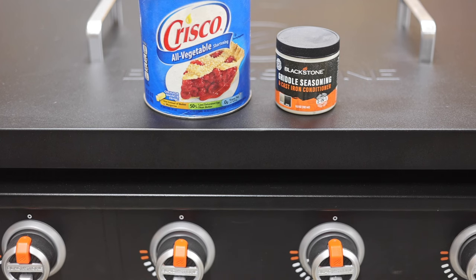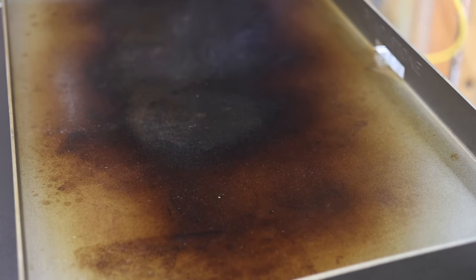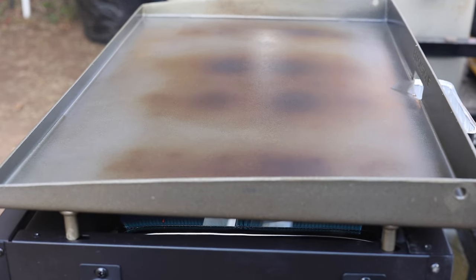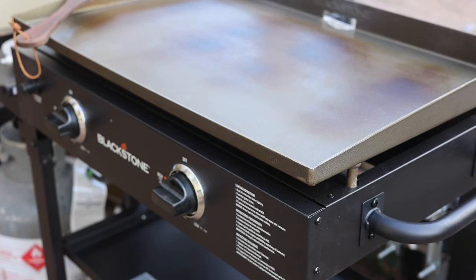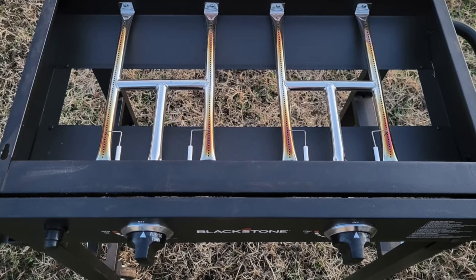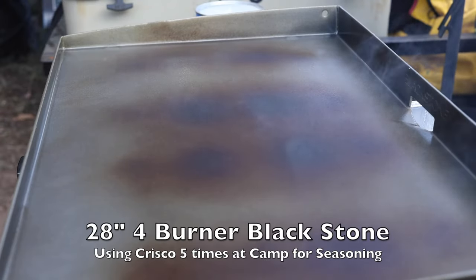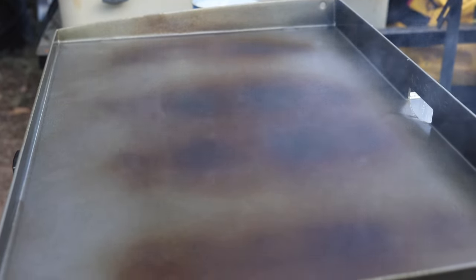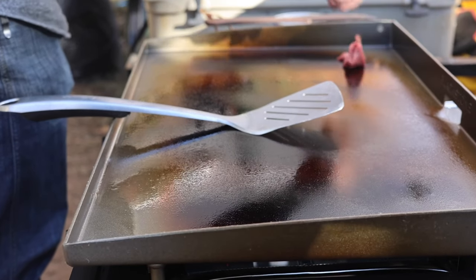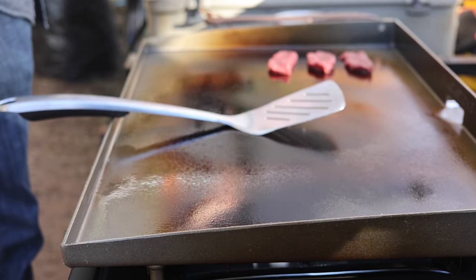When we were at deer camp we used the Crisco because that's all we had. After about eight burn-ins with the Blackstone you can see — and this is one of the things where it's not going to be a hundred percent scientific. There are actually four burners on Tyler's smaller griddle even though there's only two controls. Essentially you've got four burners on the smaller unit and I think you end up with a little bit better heat dissipation. I think the smaller griddle heats up more uniformly and actually has a better seasoning process than the 36-inch.